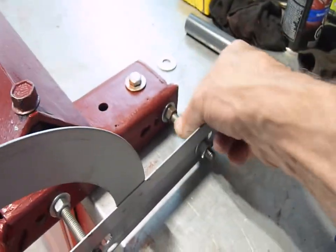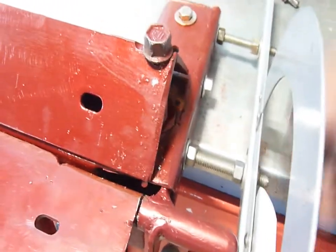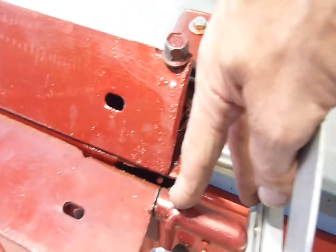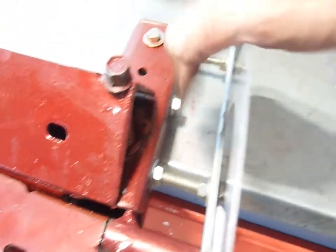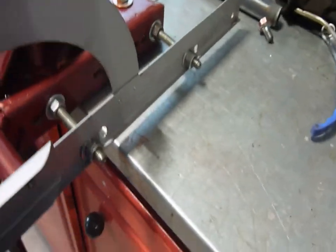I used 3/8 studs, cut them down, so that clamps this hinge. And then these clamp the ProTractor.